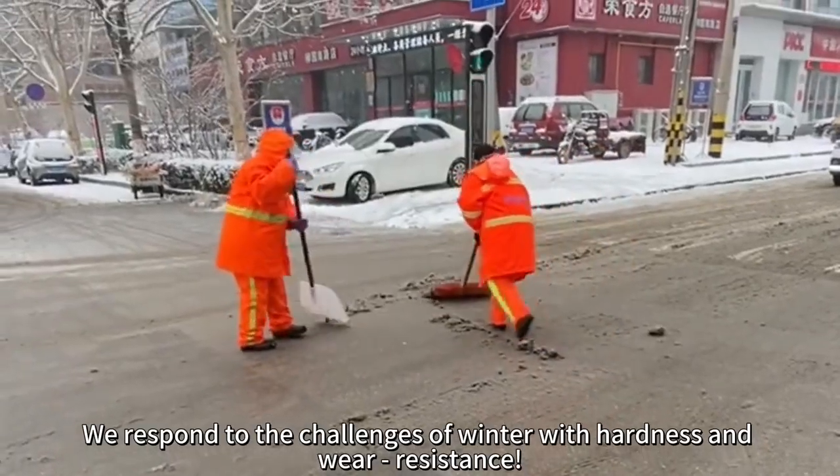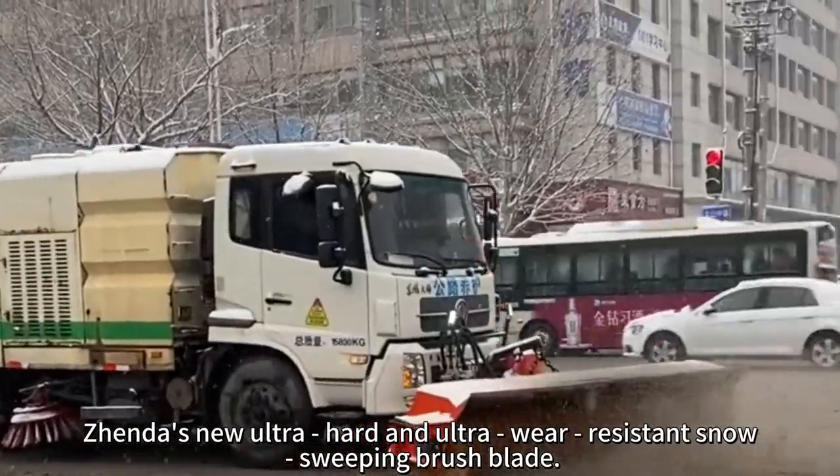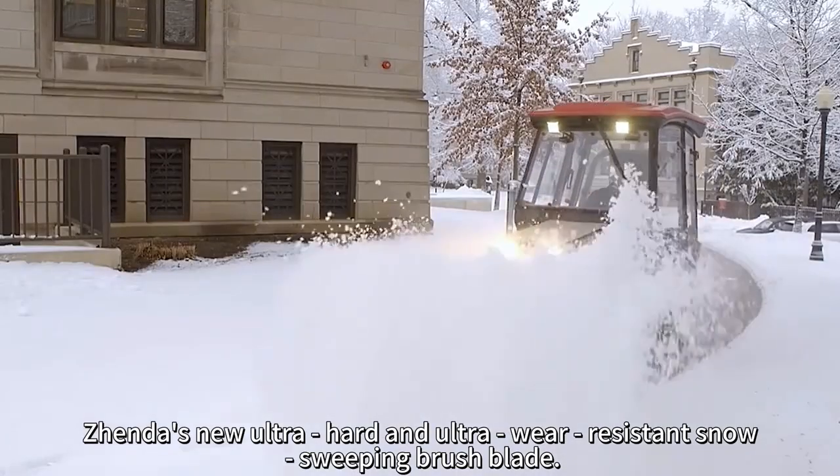We respond to the challenges of winter with hardness and wear resistance. Zenda's new ultra-hard and ultra-wear-resistant snow sweeping brush blade.